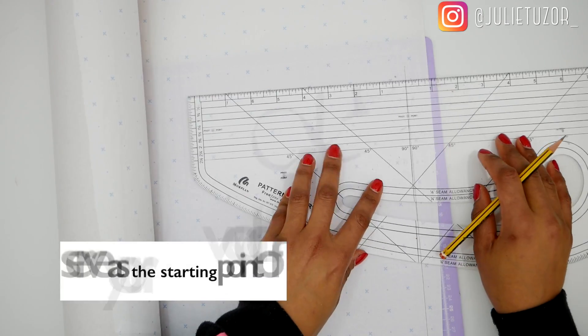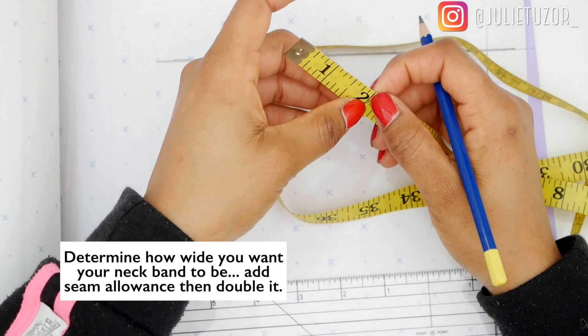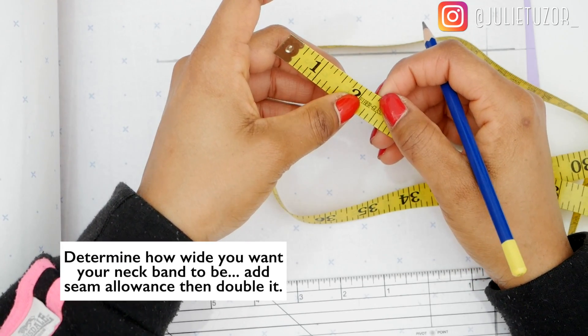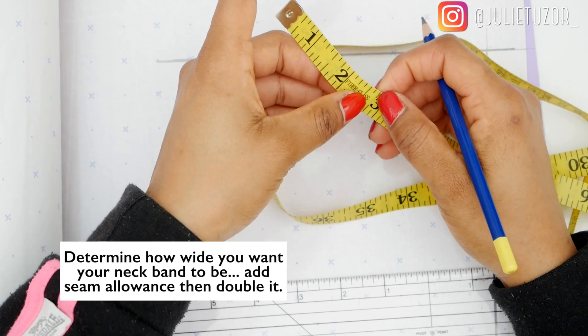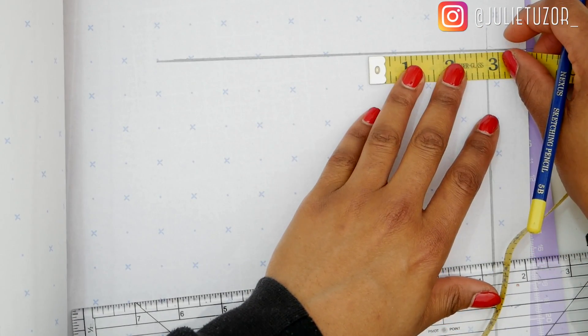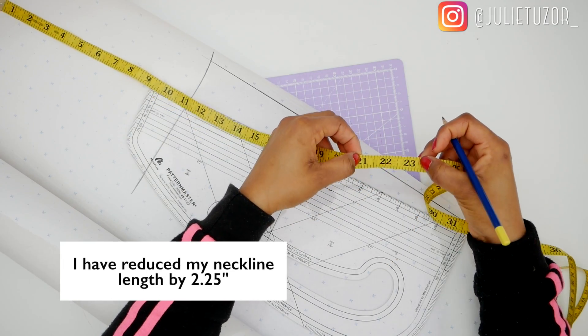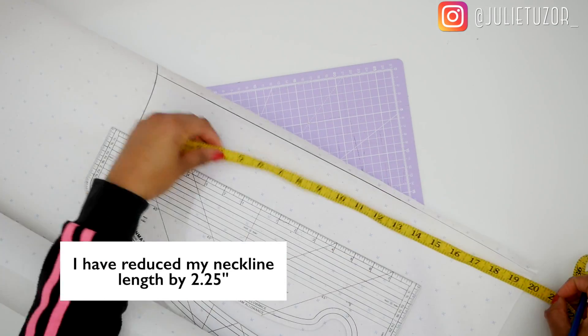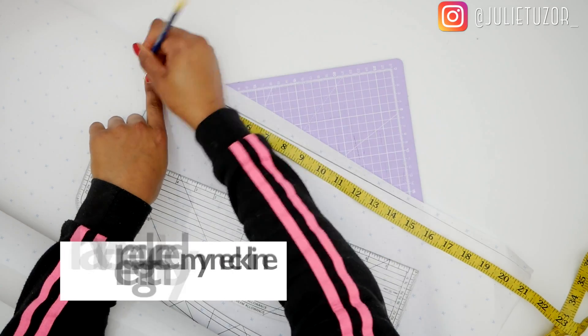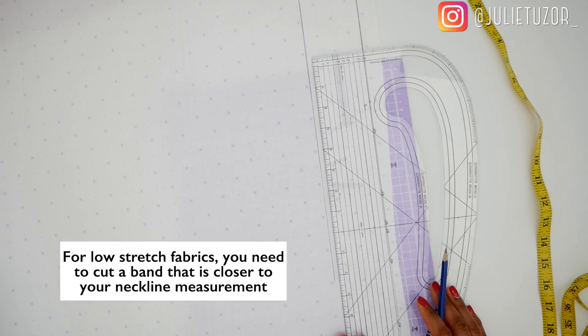I've decided on how wide I want my neckband to be and I doubled it. So decide on how wide you want your neckband to be, add some seam allowance, and double it. I've marked it out and created a long rectangle, but that rectangle is not exactly as long as my neckline because I've reduced it by two and a quarter of an inch.